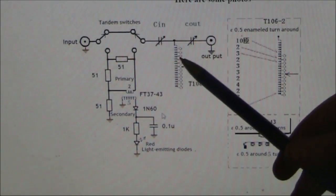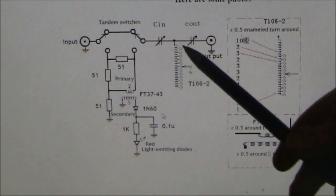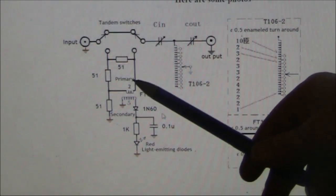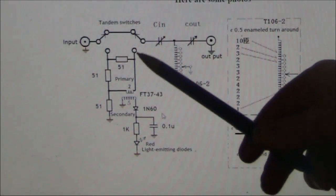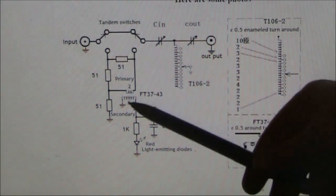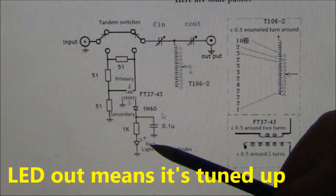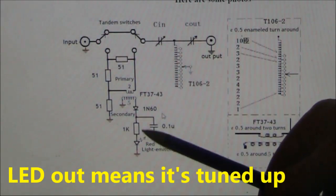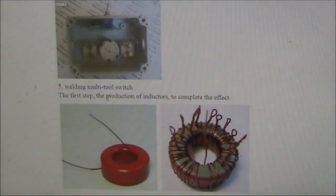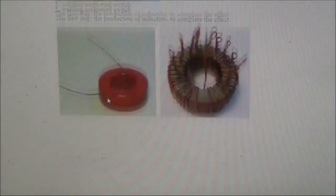If you wanted to, you could configure it as a PI network. On the left we've got some circuitry — looks like a little resistive bridge. If you want to tune up, you just flick the switch so the bridge is switched in, and then you tune for a null in its brightness. There's a step-by-step guide also showing pictures at various stages.